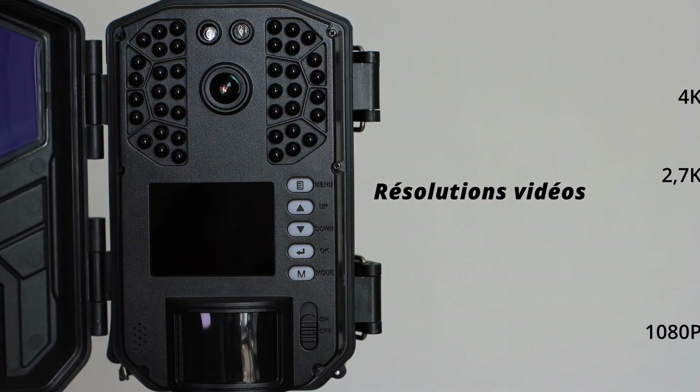Au niveau de la résolution vidéo, très intéressant : elle filme en 4K, en 2.7K, en 1080p, en 720p, et après il y a écrit VGA. Par défaut, elle est sur 4K. Et pour finir, je vais vous parler de la durée de la vidéo. Vous pouvez faire en 5 secondes, et ça peut monter jusqu'à 300 secondes, donc environ 5 minutes. Cette vidéo de partenariat arrive à sa fin. J'espère qu'elle vous aura plu et vous aura été enrichissante. N'hésitez pas à me laisser une petite pâte bleue, à vous abonner et à me suivre sur Instagram. Tous les liens sont en description. Merci.